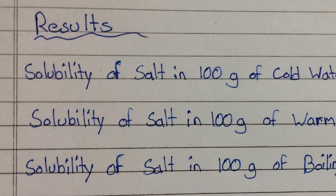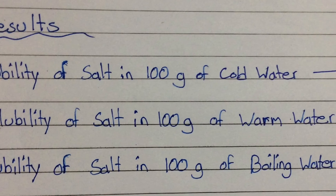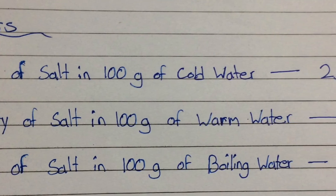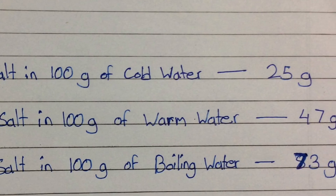So here are the results. In 100 grams of cold water, the solubility of salt was 25 grams. In warm water, it was 47 grams. And in boiling water, the solubility was 73 grams.